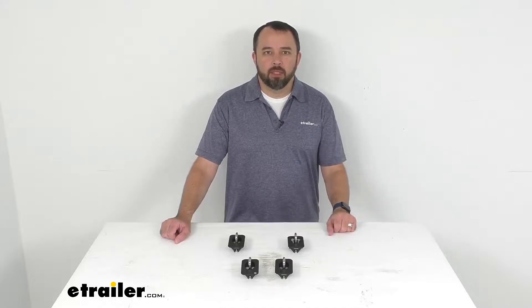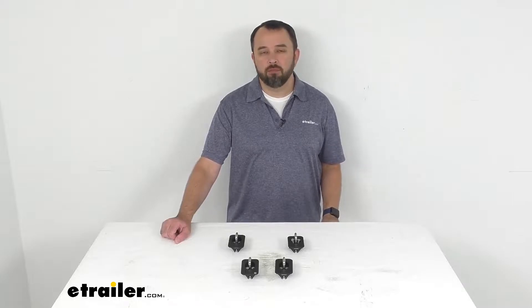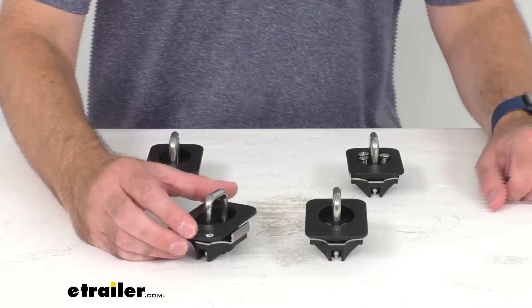Hi everybody, Andy here with eTrailer.com, and today we're going to take a look at these Bullring flush fit retractable tie-down anchors for your truck bed stake pockets.